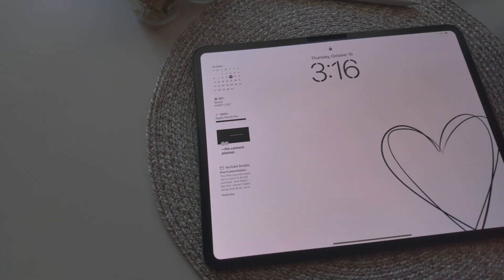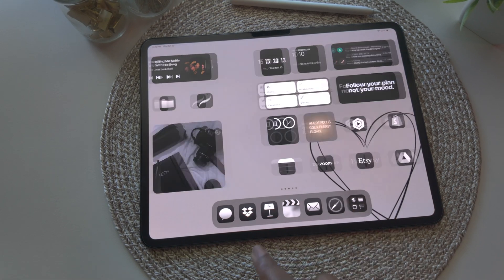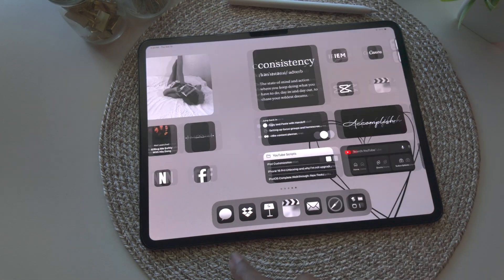I've spent too much money on this iPad and the accessories not to use it to its full potential, and lately I don't feel like I've been doing that at all. So it's time for a change. I've recreated my iPad setup keeping it very cutesy, very mindful, and most importantly very productive. Let's get into it.